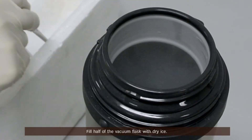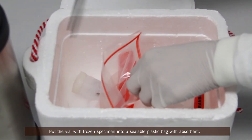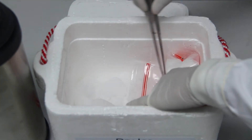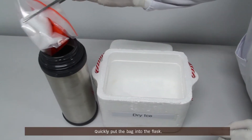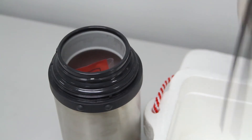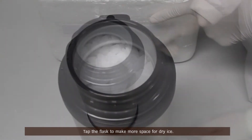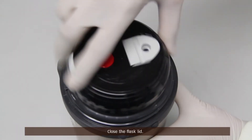Fill half of the vacuum flask with dry ice. Put the vial with frozen specimen into a sealable plastic bag with absorbent. Fill more dry ice until the flask seems full, tap the flask to make more space for dry ice, then fill more dry ice until the flask is full. Close the flask lid.